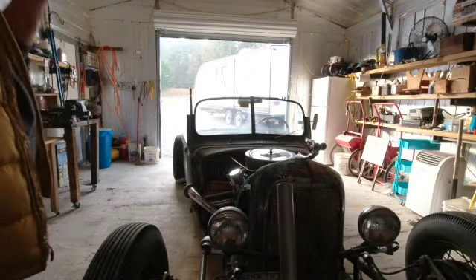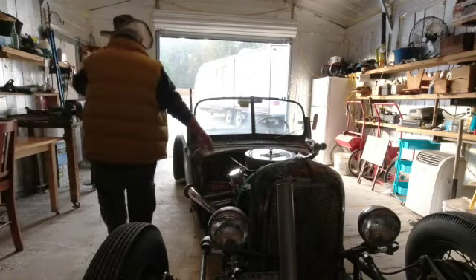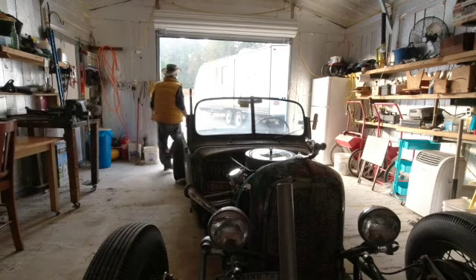Bill's coming over to work on his Studebaker here in a little bit. I'm going to move this one out — I need to play a room for him to get in here.